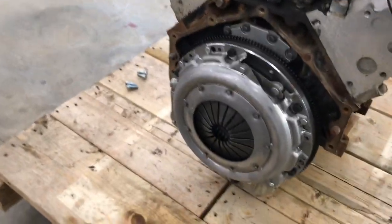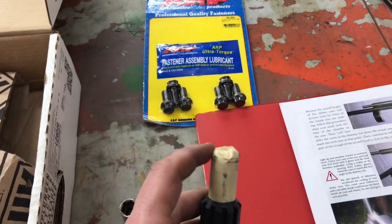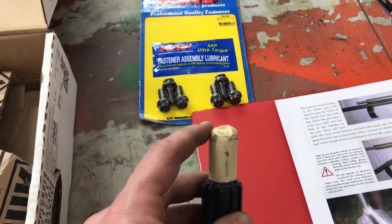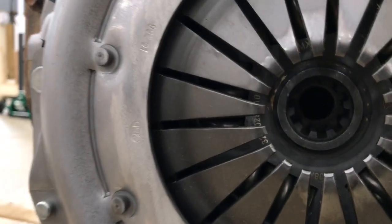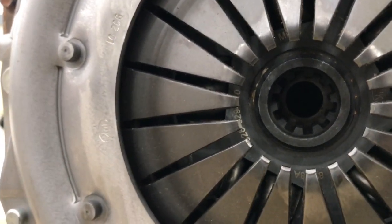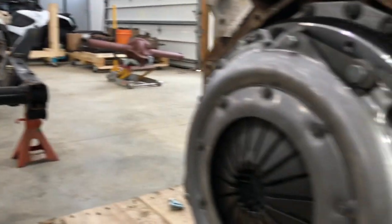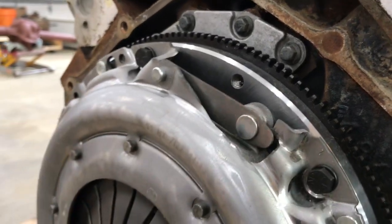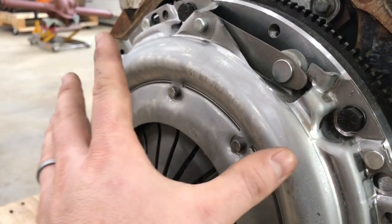The clutch is installed on the flywheel. The alignment tool that came with the clutch — the diameter is a little bit too small to fit the pilot bearing. So just some masking tape, about 20 wraps, makes the tool fit perfectly inside that pilot bearing. And then the tool centers the clutch inside the pressure plate as you tie it down. You bolt the pressure plate to the flywheel, skipping sides to make sure you pull it on straight.